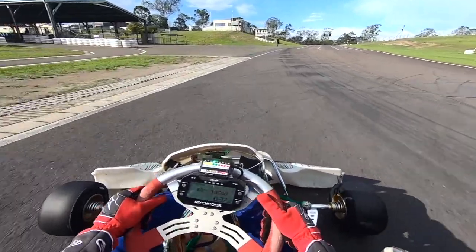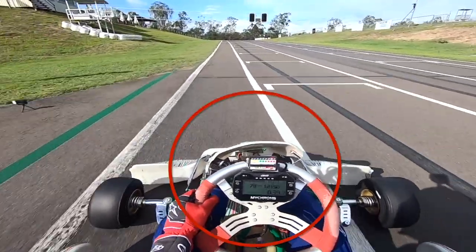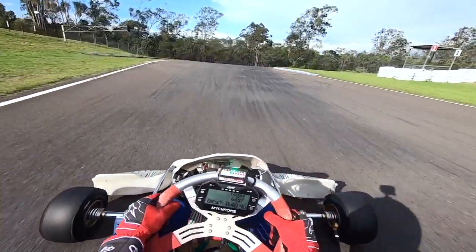The easiest way to review the information if you're using an EZtune system is to video using a GoPro. Here's a classic example of us using the EZtune system on track. If you record the session, you can review the data when you come back in and you can see the lights are flashing on the EZtune — the engine is a little bit too lean through the mid-range.